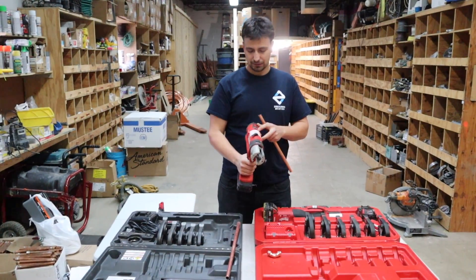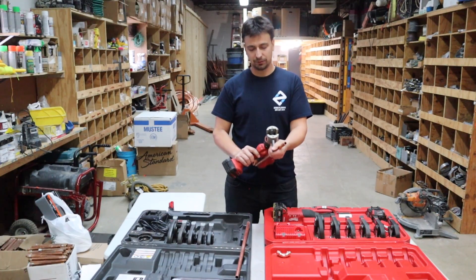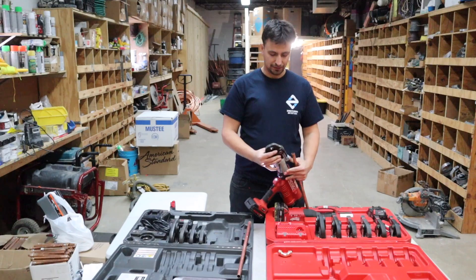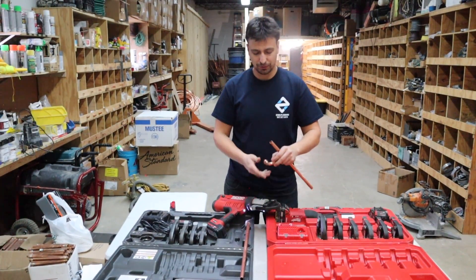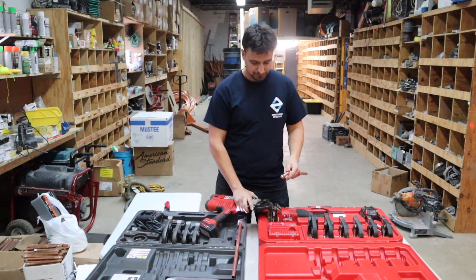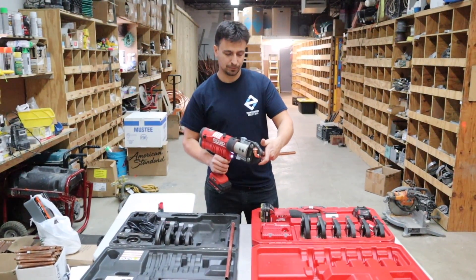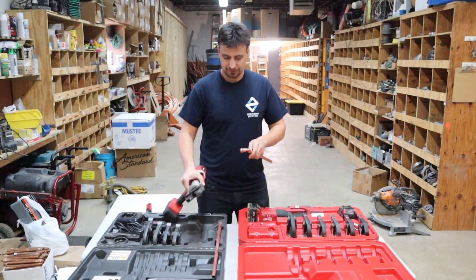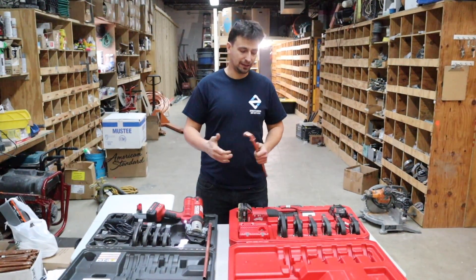We'll put the Rigid battery on — it's also 18 volt. The power button is on the top; press the green button and you're good to go. You pull the pin out and slide the half inch head on like this. We have another video demonstrating how to use the fittings. I'll put this fitting on here and open up the jaw. Sometimes it's a little tough to pull the fitting out of the jaw — it can get stuck in there after pressing.